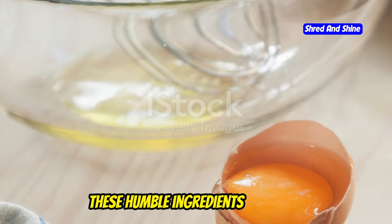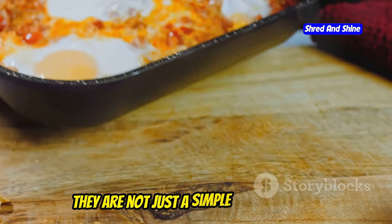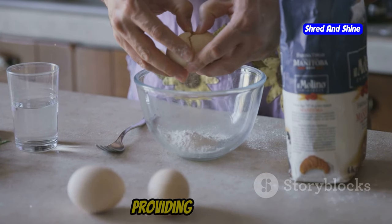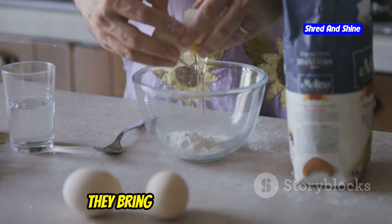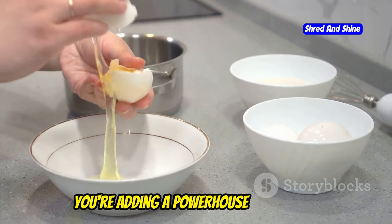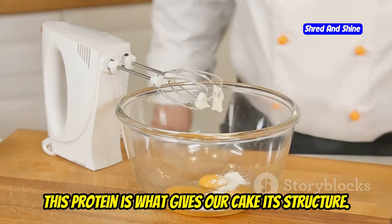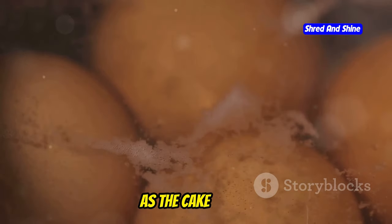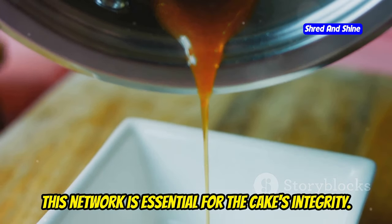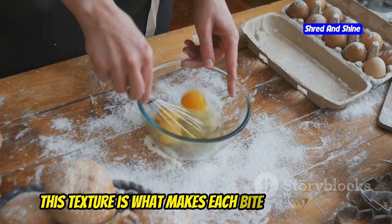Let's start with eggs. These humble ingredients are more versatile and essential than you might think. They are the backbone of our carnivore cake — not just a simple addition, but the very essence of what makes it extraordinary. Eggs provide structure, moisture, and a good dose of nutrition. When you crack an egg into your mixing bowl, you're adding a powerhouse of protein. This protein is crucial for the cake's texture and stability. As the cake bakes, the proteins coagulate, forming a network that holds everything together — like nature's own scaffolding, giving the cake that perfect firm yet tender texture.